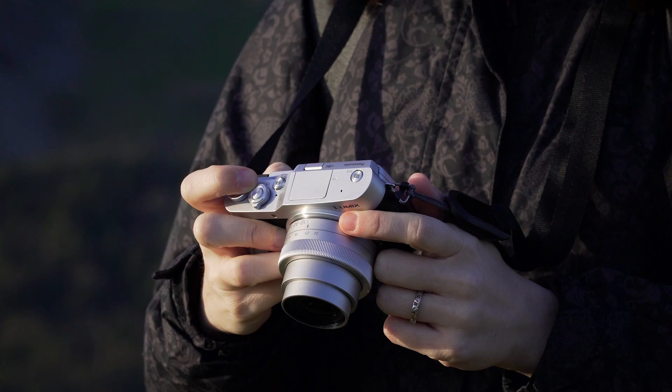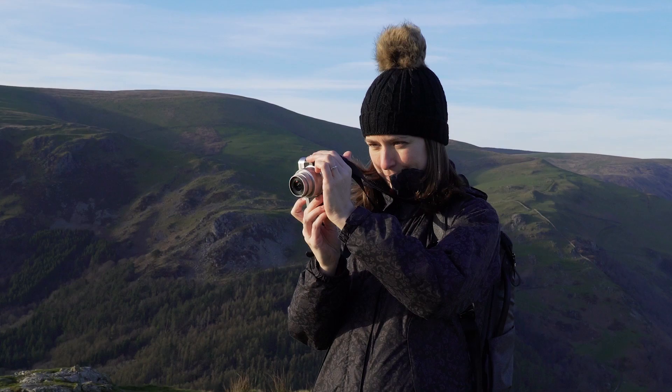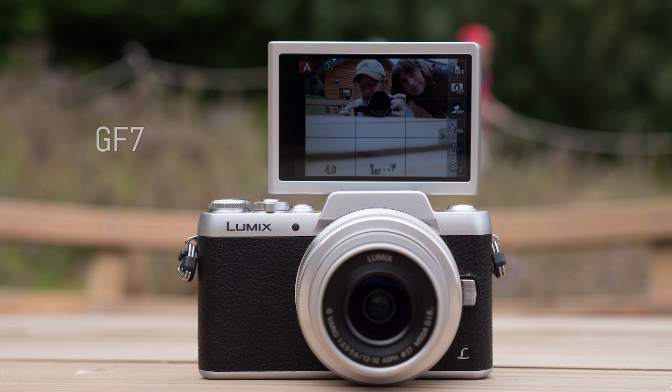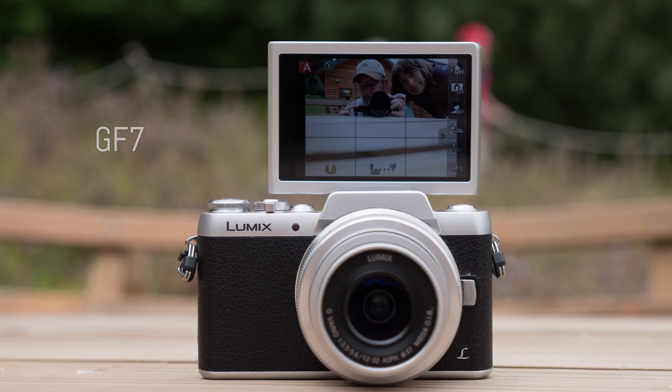There's also the fact that realistically, not all beginners are willing to spend $500 on their first camera, which is a problem that applies to all entry-level models in this price range, not just this particular camera. For this reason, I'd be more tempted to recommend an older body to a beginner, such as the GX850's predecessor, the Lumix GF7, since it costs half the price and is just as suitable to learn on, even though it lacks some of the latest features.